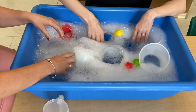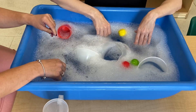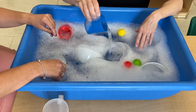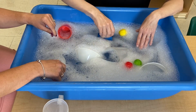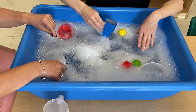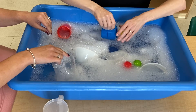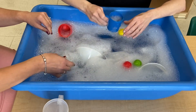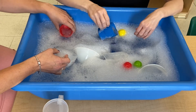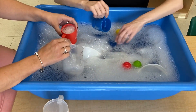Now one thing you want to be mindful of when you're playing with water is you want to be careful not to make a mess. So if you're going to pour some water out, you want to make sure your hand is low and close to the water. If I pour the water here, it's not going to splash really big. But if I were to fill up my cup and come all the way up here, it might splash out of the table and get on the floor — and then that would be a safety hazard, and we don't want that to happen.